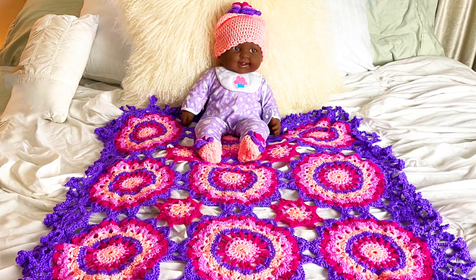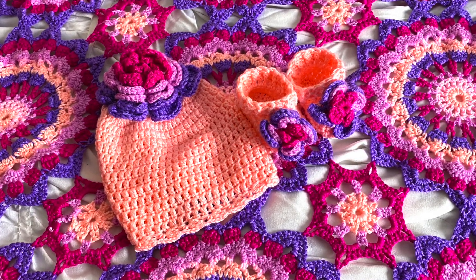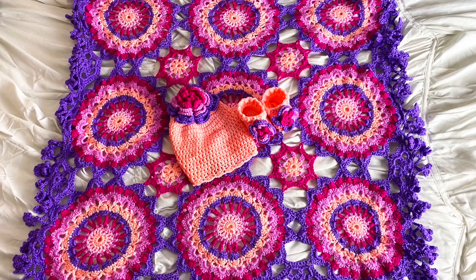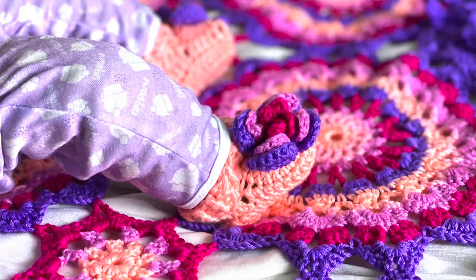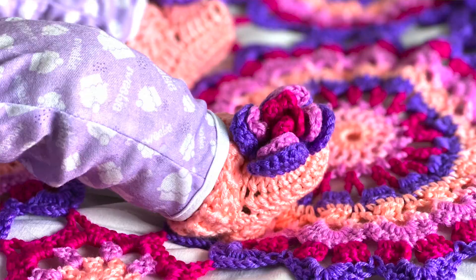The Hibiscus Crochet Motif Blanket, Hat, and Booties. This project takes a simple motif and transforms it into a brilliant kaleidoscopic palette of five complementary colors of yarn. The motif blanket has a delicate floral edging and the hat and booties feature a three-dimensional flower that is crocheted into the fabric.